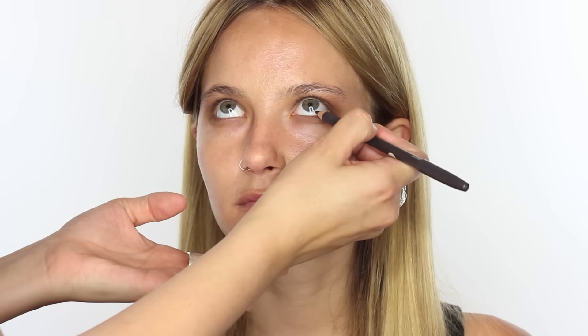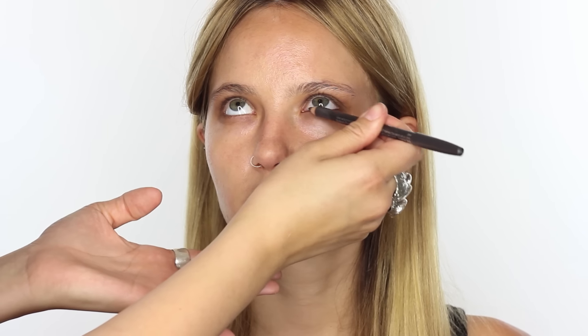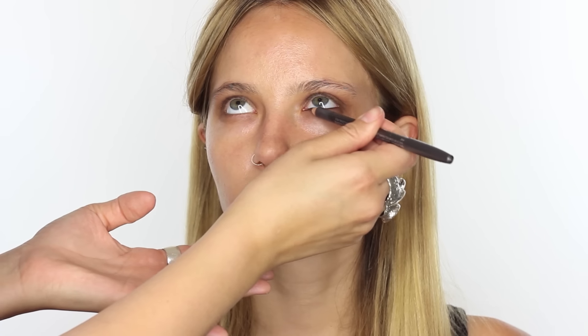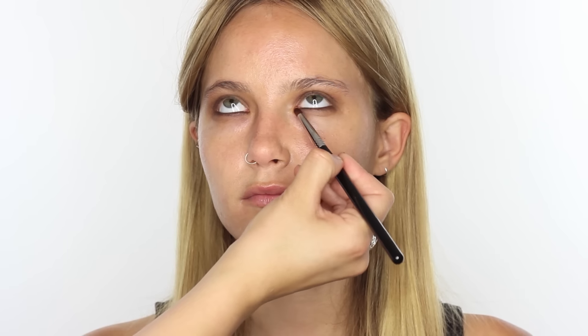The next product I'm going to use is Coffee Pencil by MAC — any nice matte dark brown will work, so you can use a cheaper product if you prefer. Just soften it on the back of your hand first. I'm going to take that first onto the inner waterline and I'm just smudging it a little bit over the lashes as well. You don't really have to be too perfect with this, you can be quite messy. I'm going to drag it a little bit more over the lashes so we've got room to smudge the pencil out. Then I'm using the Sigma Pencil E30 brush and going back in with some of that Gucci eyeshadow, rolling that over the smudged pencil so it all starts to merge together.